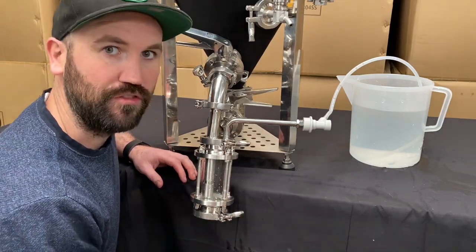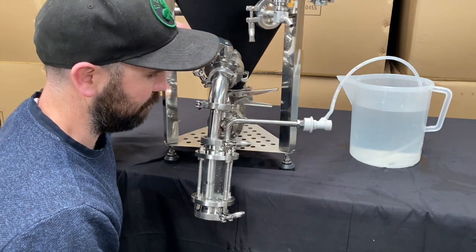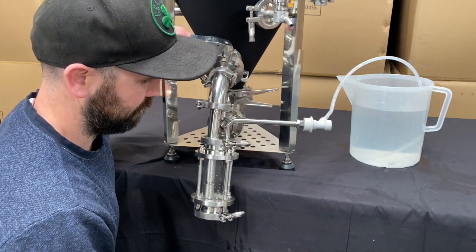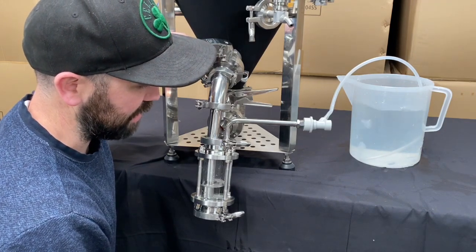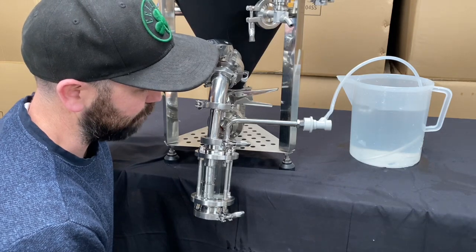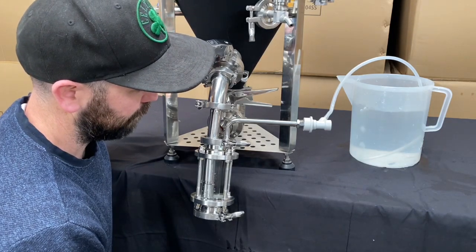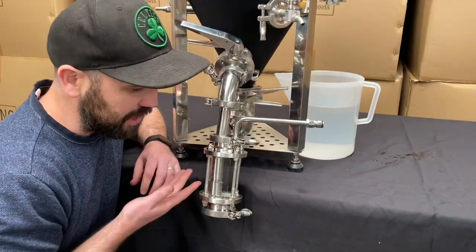A completely oxygen-free environment. All we want to do is slowly open up our valve up top. You'll see as the yeast dumps into that yeast brink, you've got the bubbling over there dispersing all the oxygen at the same time. Now you can see it all set up — we've dumped our yeast.